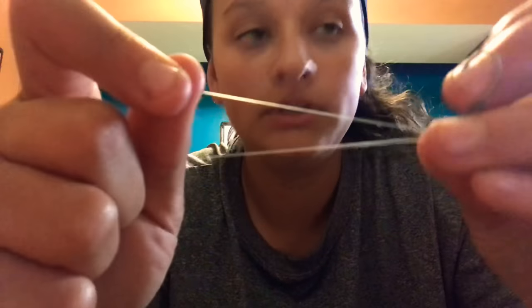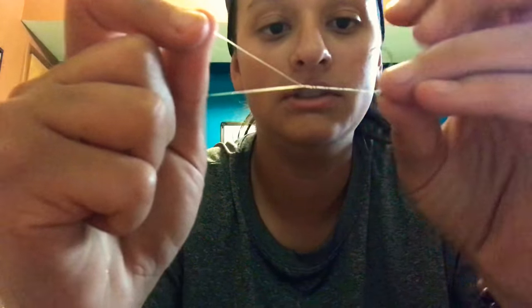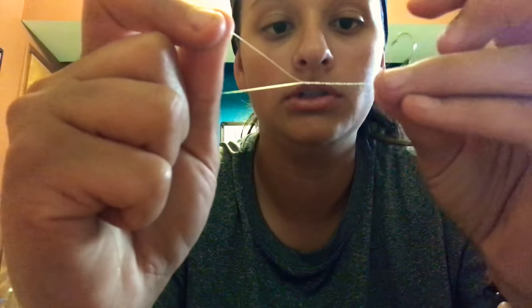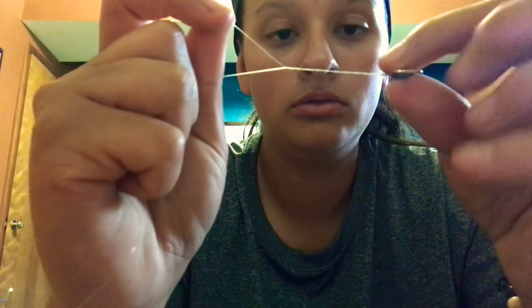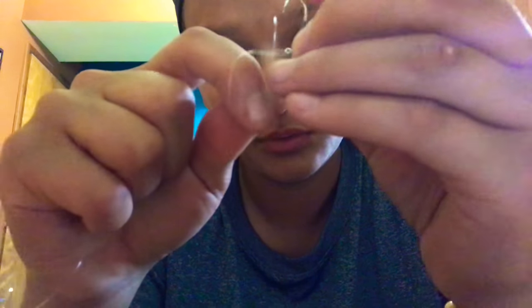Pull tight so that looks like this. What you want to do is twist your hook about seven or eight to ten times — it doesn't really matter, not too much. Now take your line up here and put it through the hole down by your hook.